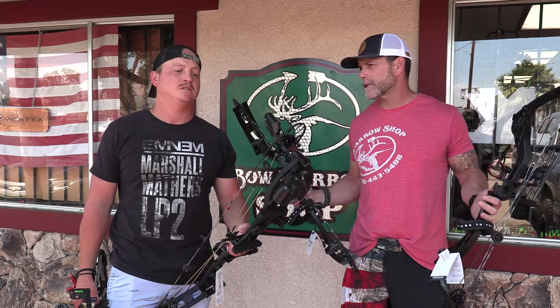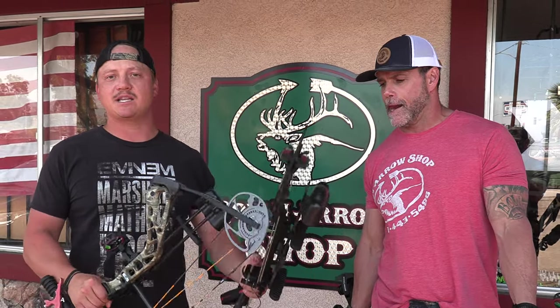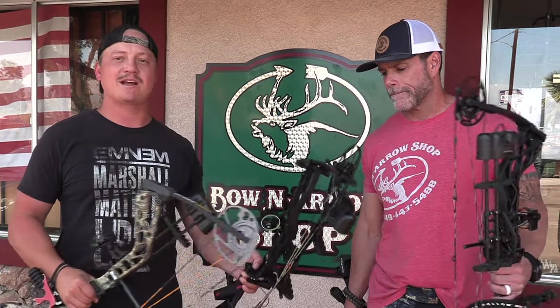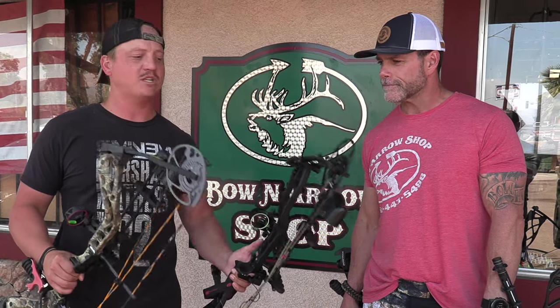The cool part about these bows is they come as a complete package — arrow rest, sight, and quiver included. All you need to do is buy the bow and get some arrows. Even guys like us who are pretty competent shooters can't out-shoot these bows. Put them in a machine and they'd shoot better than us for sure. There are certain things that improve with the more expensive ones, but we'll shoot all of these and give our thoughts.